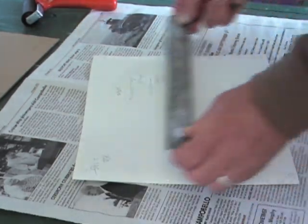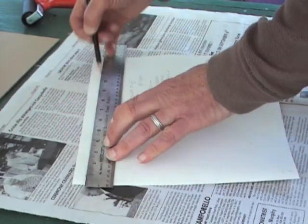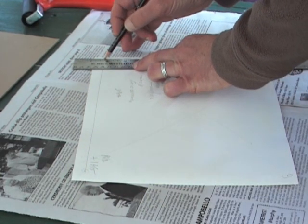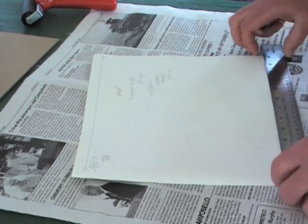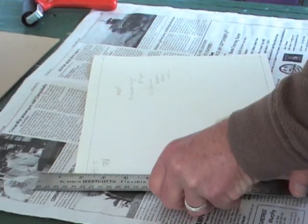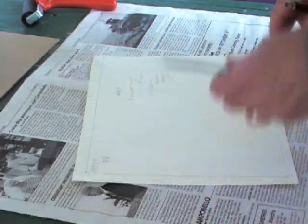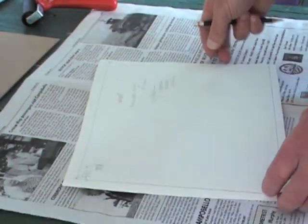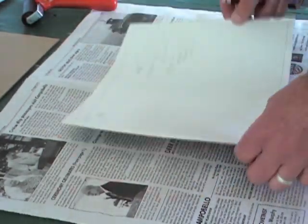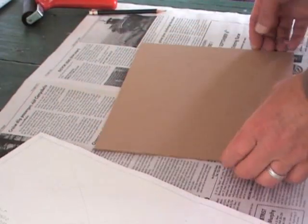Now I take my steel ruler and just connect those push pin holes with pencil — draw a line to connect them. It just takes a minute to do that. What I end up with is a rectangle on the back of the painting. Here is the painting, here is the back. Now that that's complete, I put the painting aside briefly and get the board to prepare it.